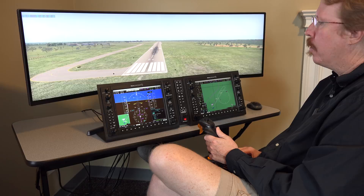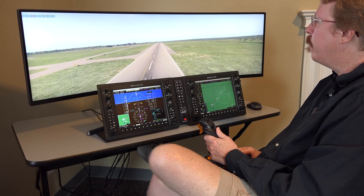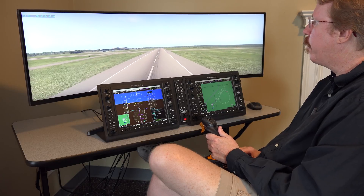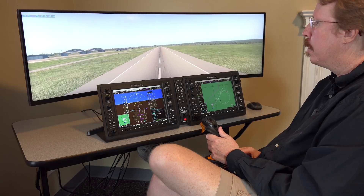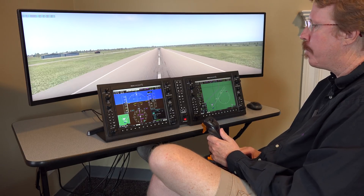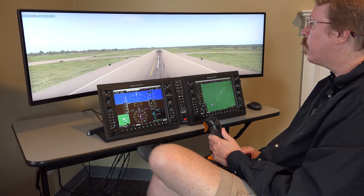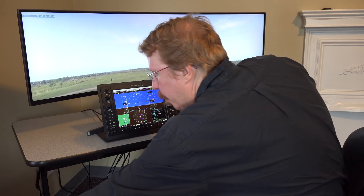At 170 knots over short final, Austin confirms they're hauling. The Cirrus jet slows down slower than his Evolution because it lacks a propeller to absorb energy — his Evolution actually slows down much quicker because the prop soaks up energy. At 120 knots with very little runway left, Austin calls the miss: raises the nose, full power, gear up, flaps up.